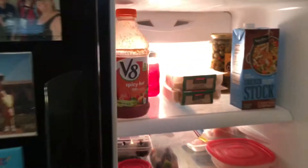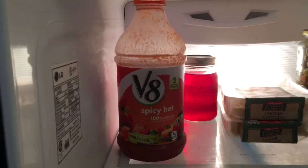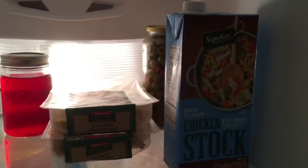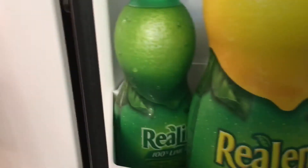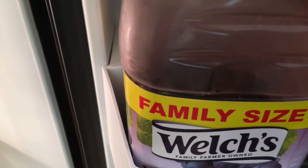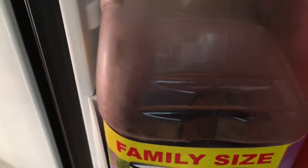I want some juice. Should I get some? Yes. Let's check to see what kind of juice we have. V8. Spicy. No thanks. Chicken juice. No, I don't want that. Lemon juice. Lime juice. Grape juice sounds good, but I'm really in the mood for orange juice.